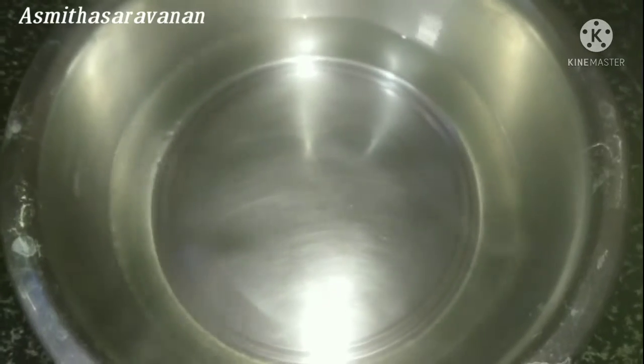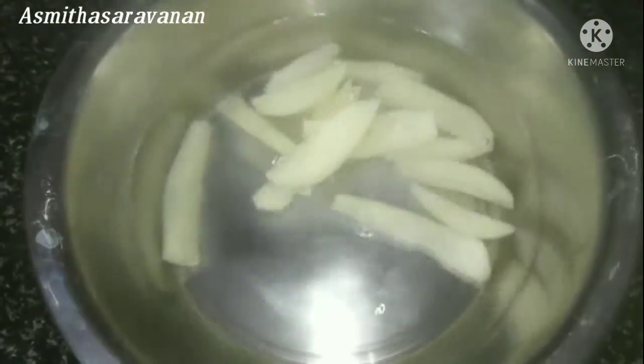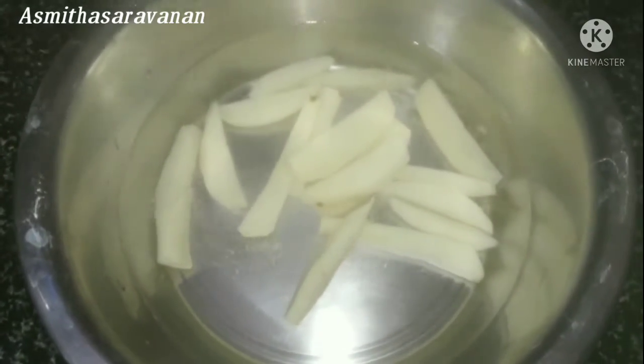Boiling some water in the pan. We should pour in a bit of water.